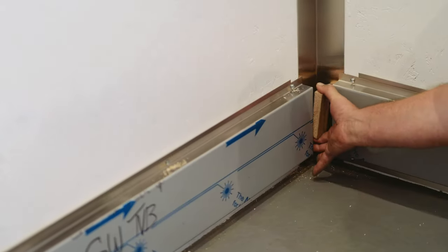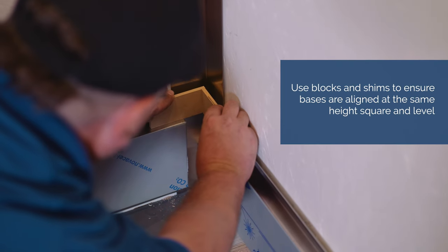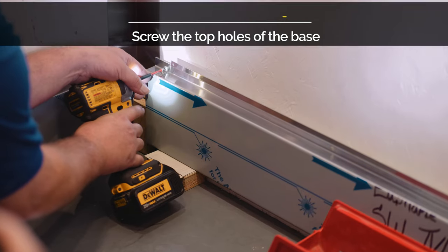Use the provided blocks on the top edge of each base to ensure that they are at the same height. Keep in mind that the side wall bases are not always centered. Refer to the drawings provided to determine the proper reveal for the side wall bases.